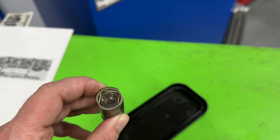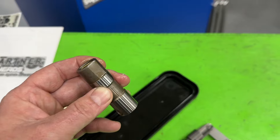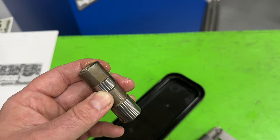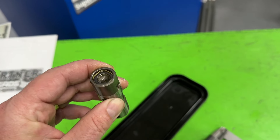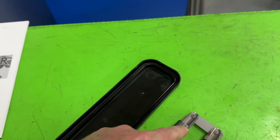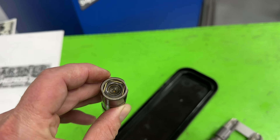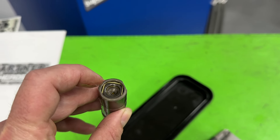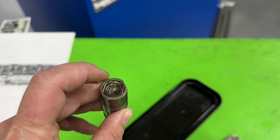Preload is determined by how much pushrod length you actually have on an LS engine, because it's a pedestal mount, so it's not adjustable in that fashion. The only way you can adjust it is through the pushrod length. I have to give LS a lot of credit, because that's the simplest thing. These same lifters were actually used in a Small Block Chevy too — they had them starting in like '85 all the way until they stopped. On a Small Block Chevy, it was adjustable — you had adjustability on the rocker arm side.